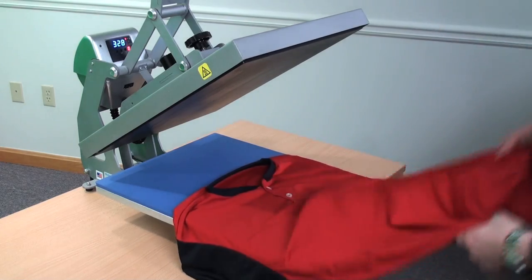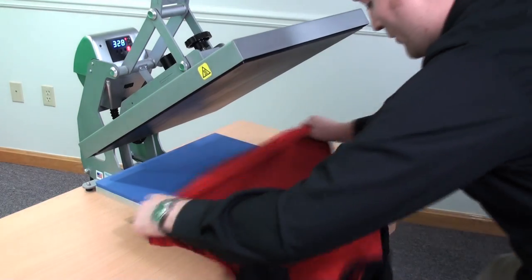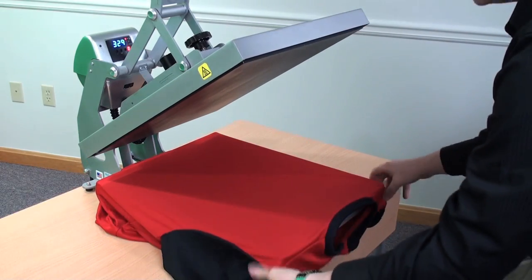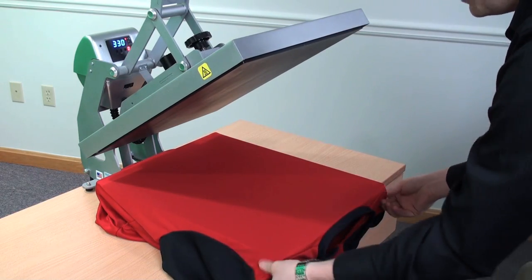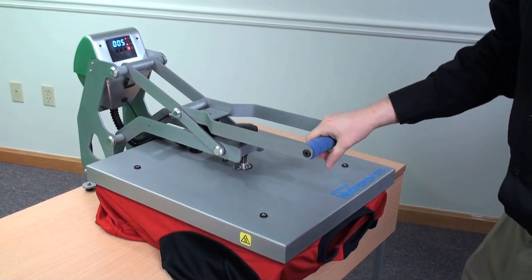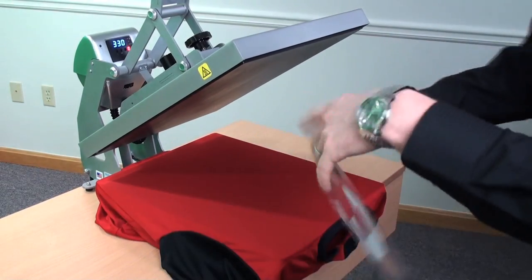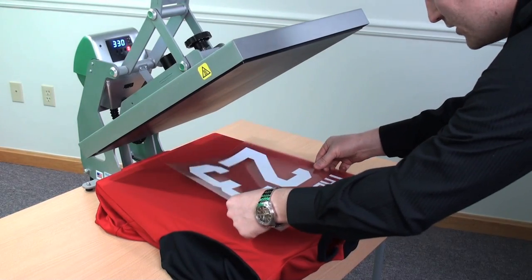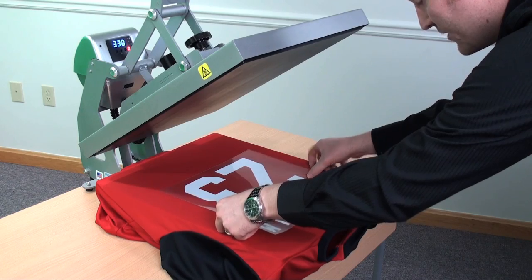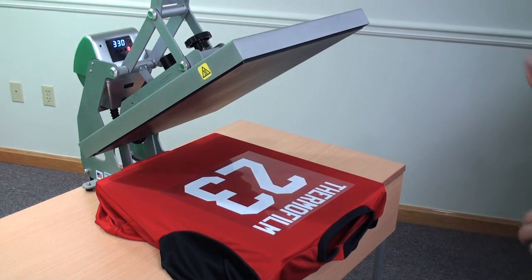And this is ready to heat apply. Along with the ease of weeding, Thermofilm is also extremely easy to heat apply — it's probably the most forgiving product out there in the marketplace. I'll load my garment on and preheat for a few seconds just to remove the moisture and wrinkles from the garment. Then I'll take my weeded Thermofilm design, position it down. This is a pressure sensitive so it's going to stick to the garment, which is nice so it's not going to move as I'm locking my press down.